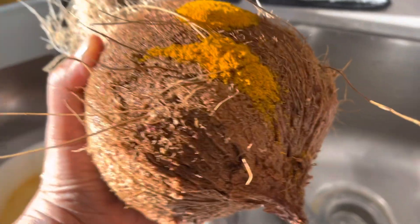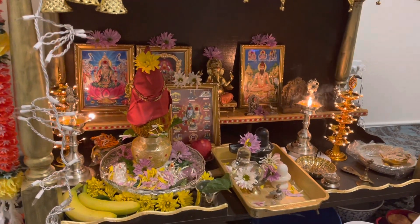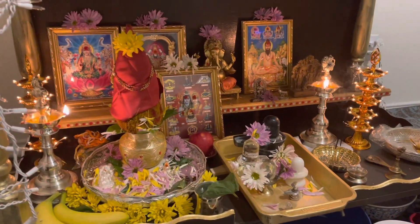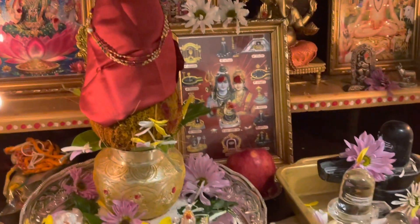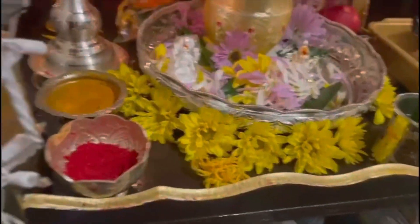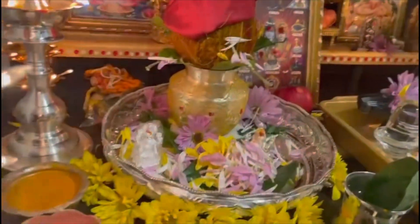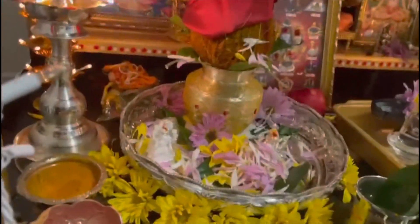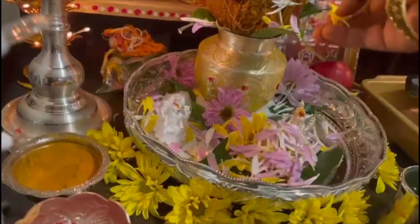For the Kedar Esvara Vratam, we kept the kalasham on a silver plate in our puja mandir. We placed the Lord Kedar Esvara Swami picture, Laxmi Devi's idol, and Ganapati Swami's idol on the silver plate with rice. We started the puja with sankalpam, kalasharadhana, shodashopachara puja, and thoragandhi puja.